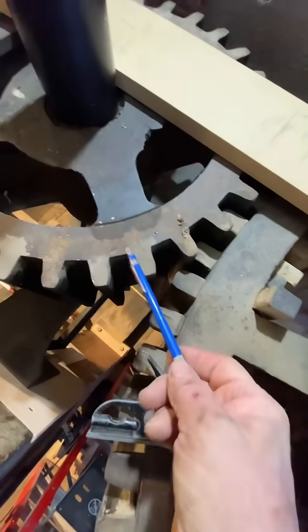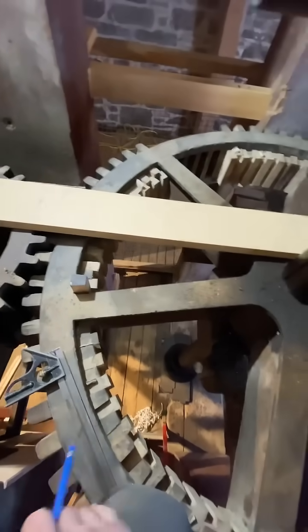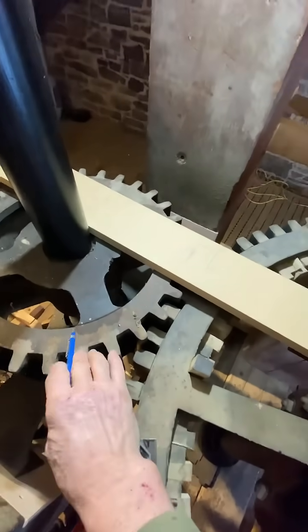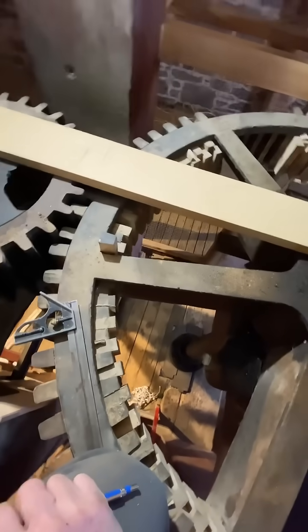It's actually damaging the cast iron gear. These gears were specifically made with wooden teeth so that they wouldn't damage the more expensive cast iron teeth. So we're going to return that to its original glory as close as we can get.